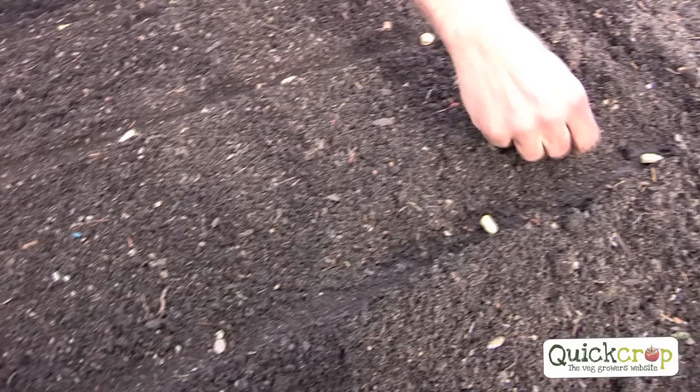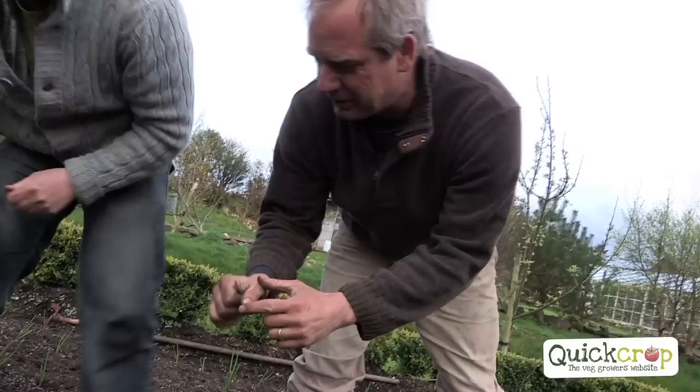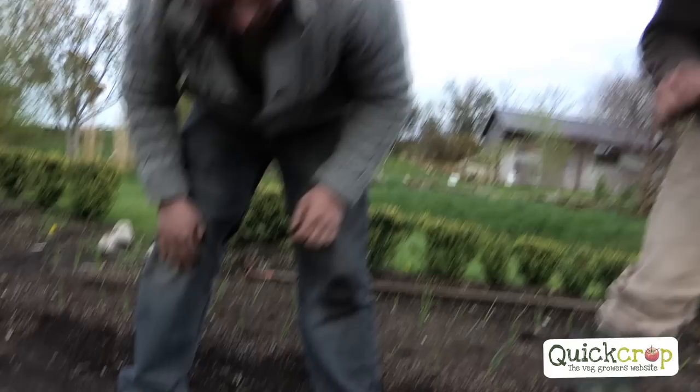What time of year are we putting these in? As early as you can get the ground ready — they're so hardy. If you can, in February or in March. About 5 cm deep — push them in like that.